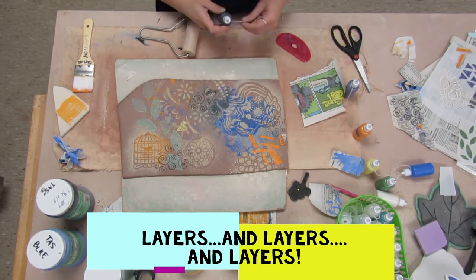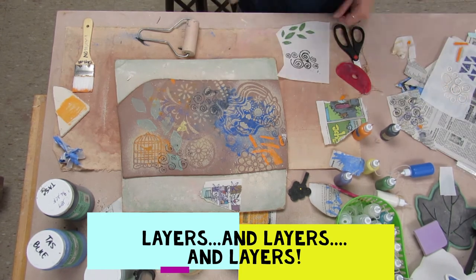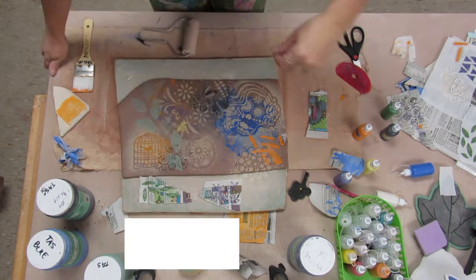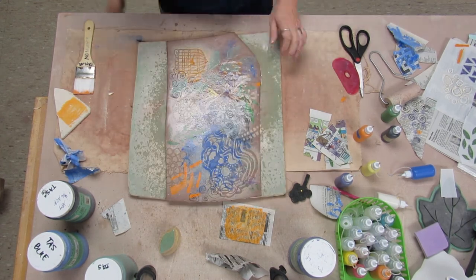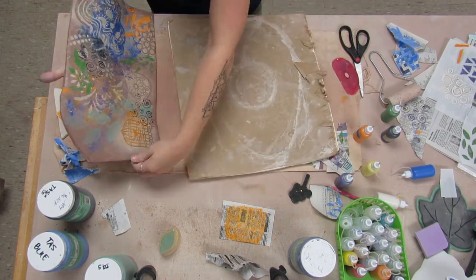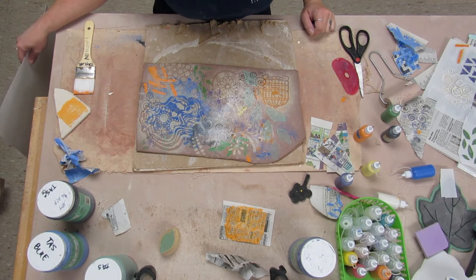The inspiration for this project came from a gentleman named Mitch Lyons. He used to do these really cool monoprint slabs. I spritzed it because I was going to try to transfer it onto a piece of paper like Mitch Lyons does in one of his videos, but it didn't work out very well.